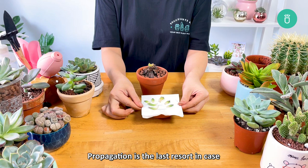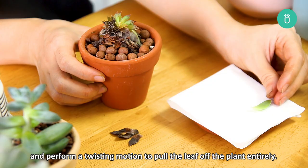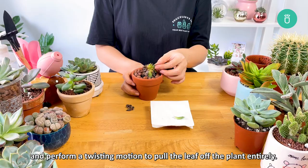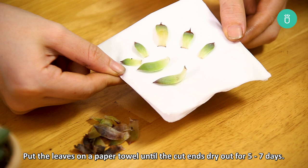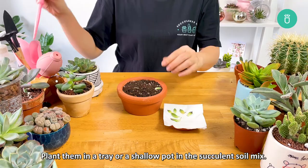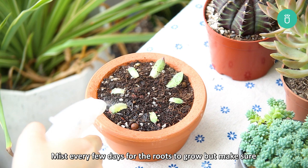Propagation is the last resort in case your succulent can't recover from its condition. Leaf propagation can be tricky and you will need as many healthy leaves as possible to ensure that some of them can make it. To do this carefully, take a leaf off by holding the stem and performing a twisting motion to pull the leaf off the plant entirely. Poor cutting can result in the leaves not being able to sprout roots. Put the leaves on a paper towel until the cut ends dry out for five to seven days. Place the leaves somewhere dry and out of direct sunlight and allow them to dry for a few weeks. Plant them in a tray or shallow pot with succulent soil mix. Mist every few days for the roots to grow, but make sure there is good drainage, or when the soil feels dry wait for the roots to grow — and now you will have some new succulents for your garden.